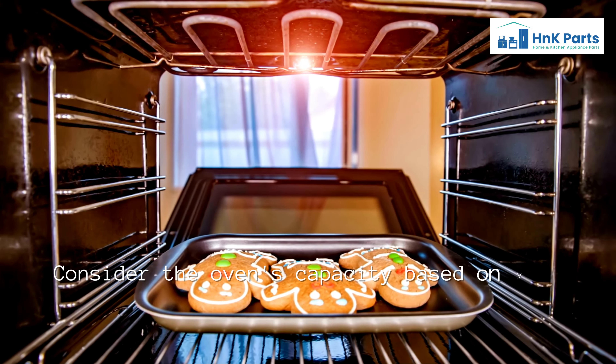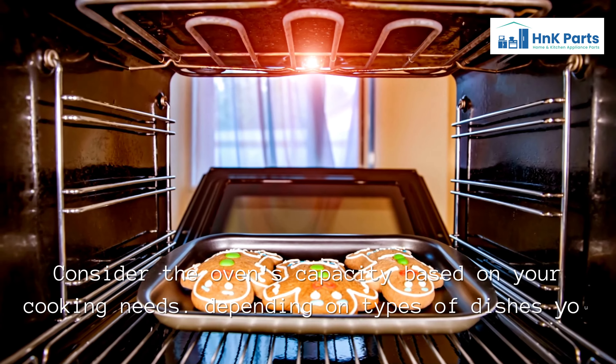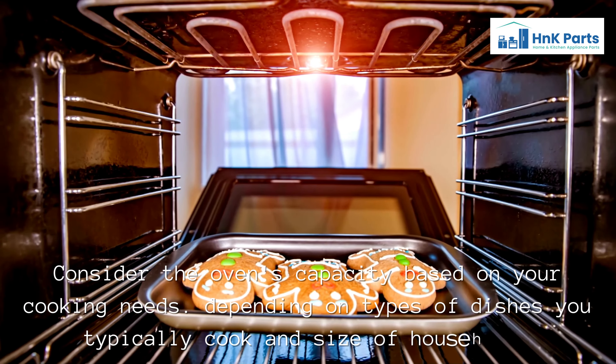Consider the oven's capacity based on your cooking needs, depending on the types of dishes you typically cook and the size of your household.